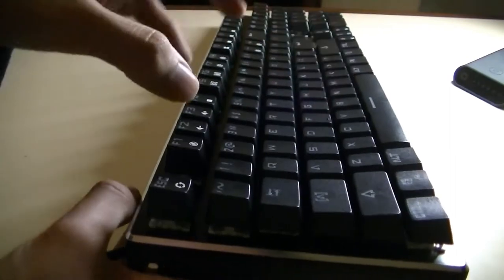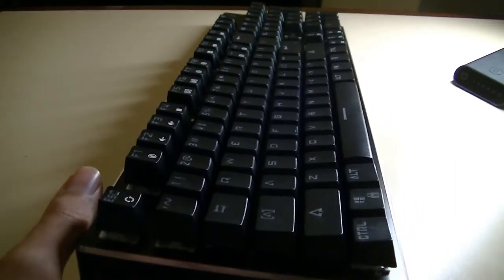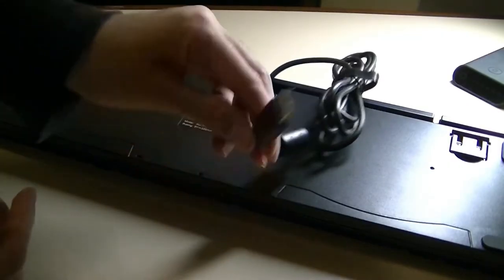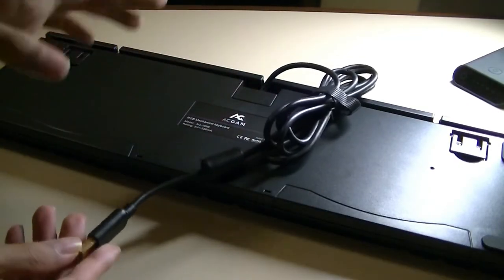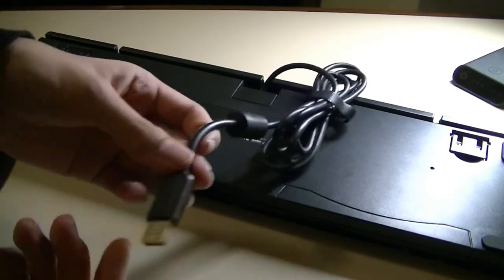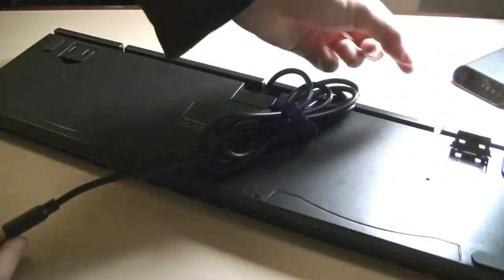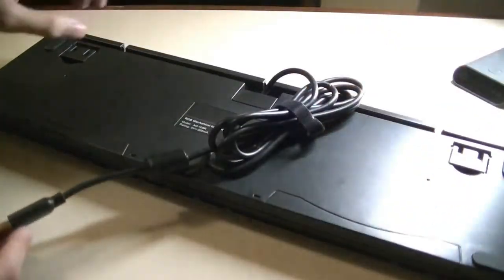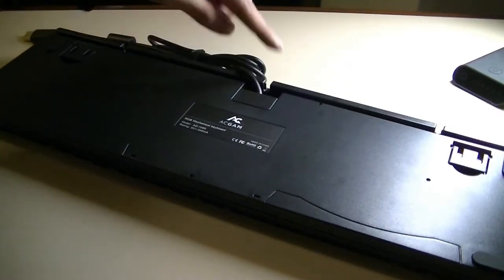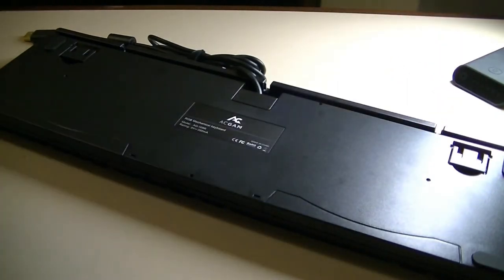That means when you're typing on it, your hands feel a bit more ergonomic in terms of placement and you can get a slightly faster typing rate. On the back of the keyboard, you'll find the company's logo. The cable is not detachable, but it has a decent length of roughly 1.2 meters. It has a gold-plated USB 2.0 connector and feet that you can pop up at an elevated angle. You can also change where the cable comes out from, routing it to the left or right depending on your setup.